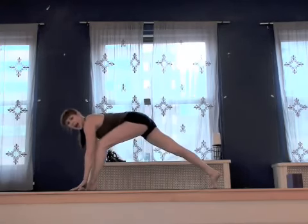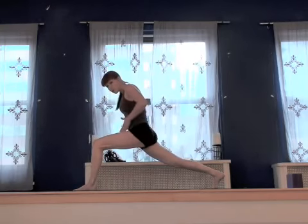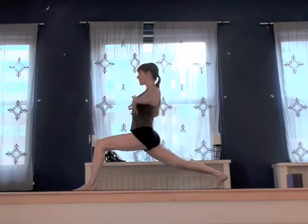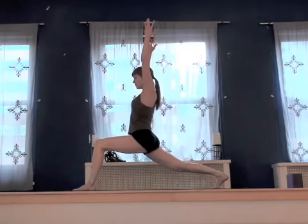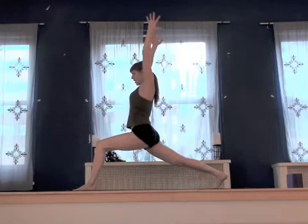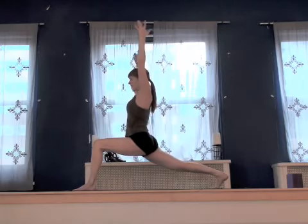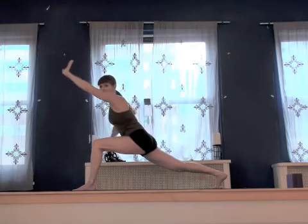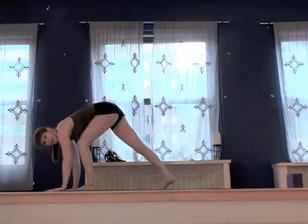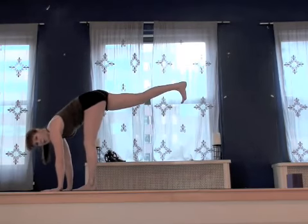Lift your hips a little bit higher. Curl the tailbone way down. Slowly come in and up — you're drawing through the low belly, drawing through the ribs, and then the skull slides. Take a nice deep breath in, exhale it out. Keep the back thigh lifting even as you lower this front one. On your next exhale, lean yourself forward, pick the belly up for support, and take your hands forward. We're walking in, keeping the hips exactly like that — just taking a moment here in a warrior three preparation.